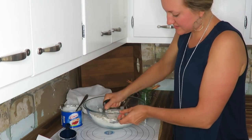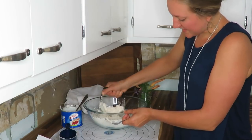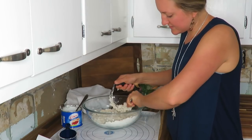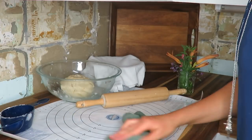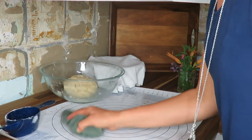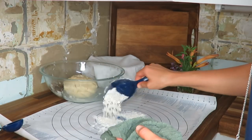This recipe was actually handed down to me by my mom — I think it was her grandma's. It's kind of fun to have this recipe, and it's so simple. The next step is to get your mat wet because you want the flour you sprinkle on to stick to it.